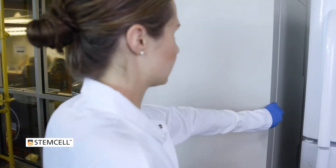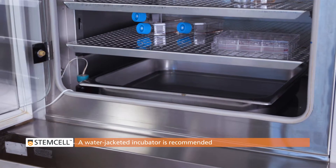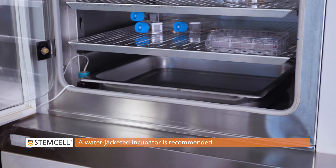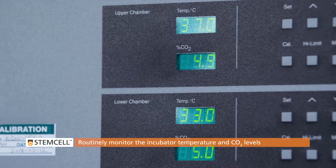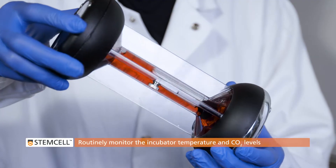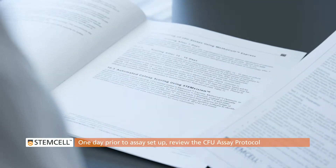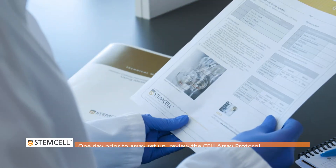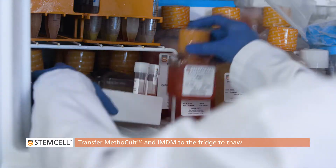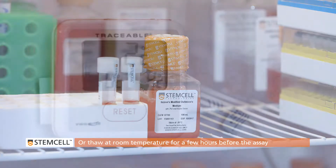Proper culture conditions are critical for optimal CFU growth. We recommend the use of a water-jacketed incubator that includes a water pan in the chamber. Best practices include the routine monitoring of both the temperature and carbon dioxide levels within the incubator. One day prior to assay setup, review the protocol to ensure you fully understand it. Transfer the Methicult and IMDM from the freezer to the fridge to thaw overnight, or thaw reagents at room temperature for a few hours on the day of the assay.